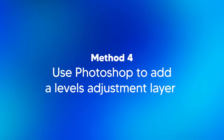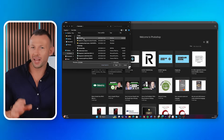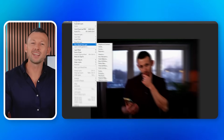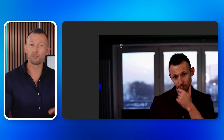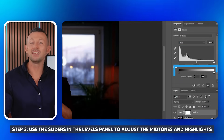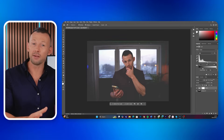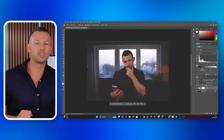Method four: use Photoshop to add a levels adjustment layer. Photoshop is arguably one of the best photo editing softwares on the market today, so using it to fix your black photo can be a breeze. Step one, open up Photoshop and load your dark photo. Step two, create a new levels adjustment layer from the layers menu. Step three, use the sliders in the levels panel to adjust the mid-tones and highlights — slide them to the left to brighten the image until you see some detail.